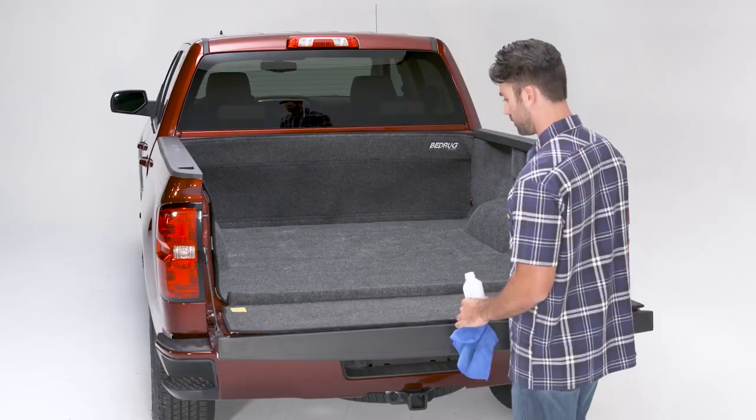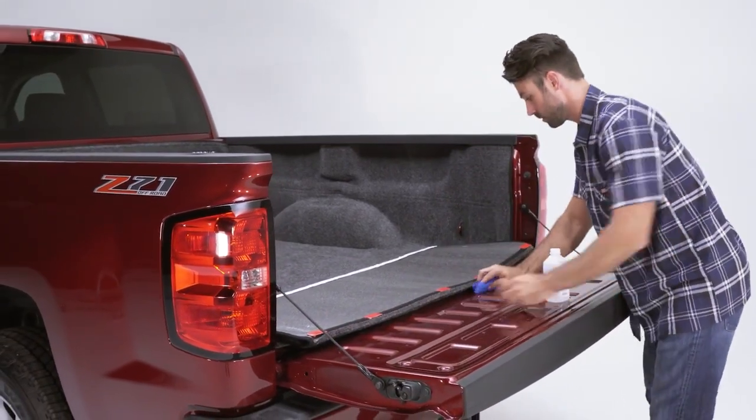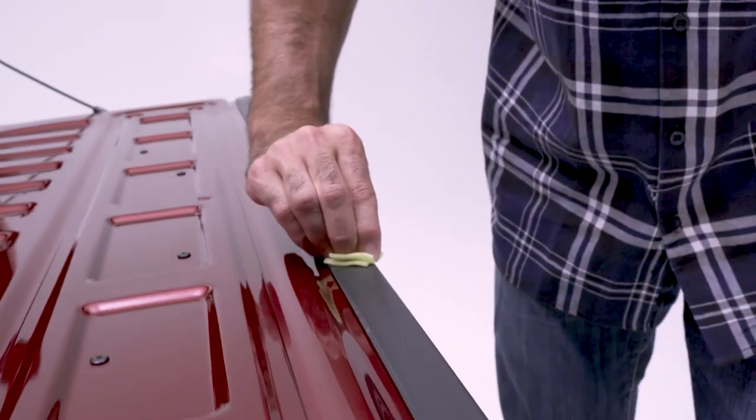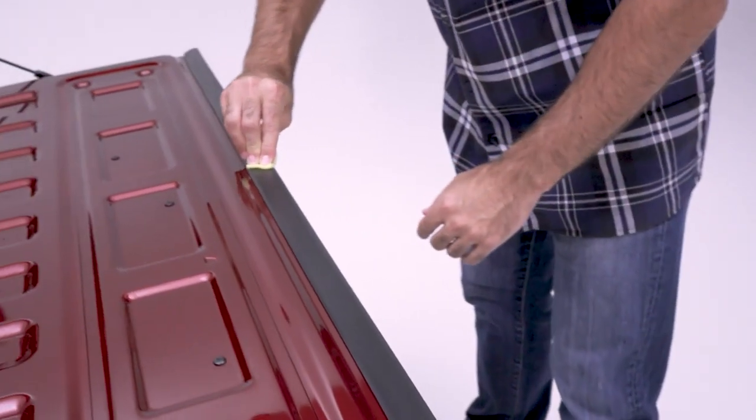Be sure to clean the tailgate where adhesive will be applied with soap and water, then use another rag to clean with alcohol. Use adhesive promoter on any plastic surfaces that will have adhesive attached. Do not apply to painted metal. Allow promoter to dry.